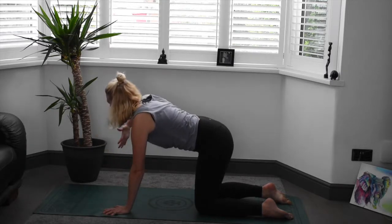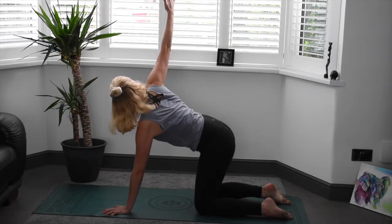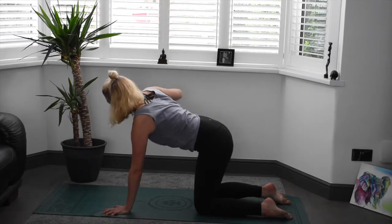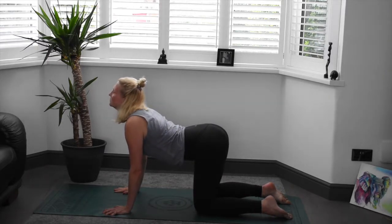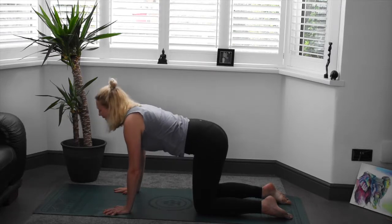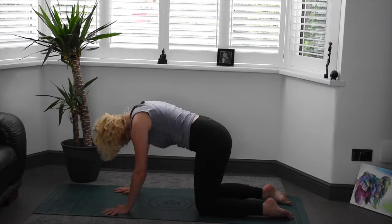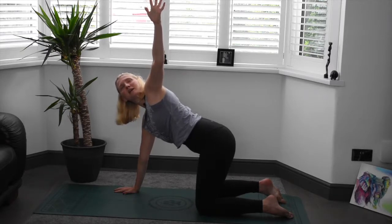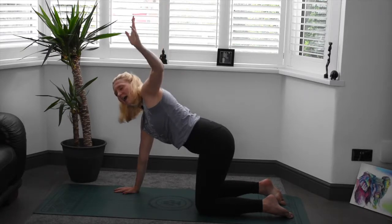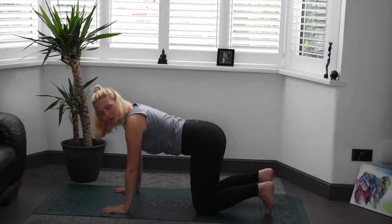Come back to centre. Inhale, send that right arm up and back behind, opening into the shoulder. Exhale, drop that hand again. Inhale, find your cow. Release the breath and find cat stretch. Really push, rounding through the upper back, tucking that tailbone under. Back through centre. Inhale, send that left arm up and back. Try and send the gaze to those left fingertips if you can. Exhale, dropping that hand down to the mat. We'll curl our toes under, pushing up and back into the first downward dog.